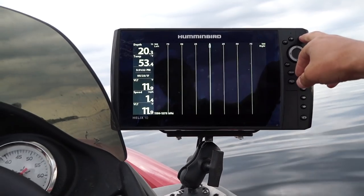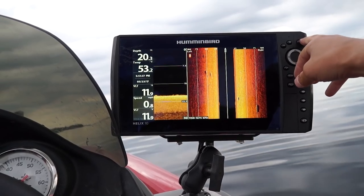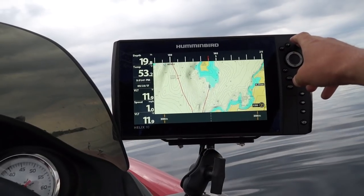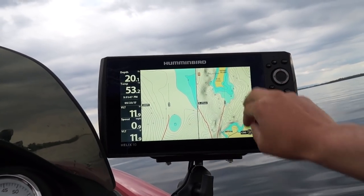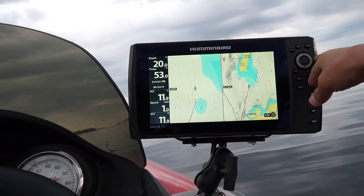I can change all my views and there are a lot of views on here — you can turn those on and off depending on what you want to do. Right now I have my trolling motor on autopilot toward Savage Island, and I know there is a boulder field up ahead because I've gotten too close to it with the main prop before.